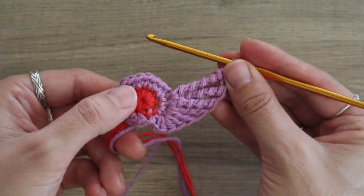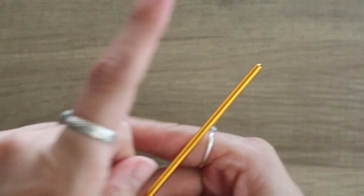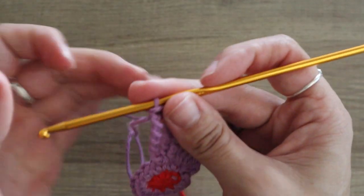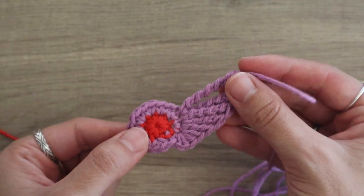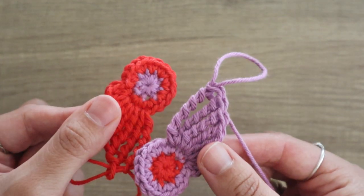From this point I'm going to leave an extremely long tail so I can weave in my ends. I'm going to cut my yarn and now make another one of these, except I'm going to reverse my colors. I've just finished up my matching piece and now it is time to start adding the two together.